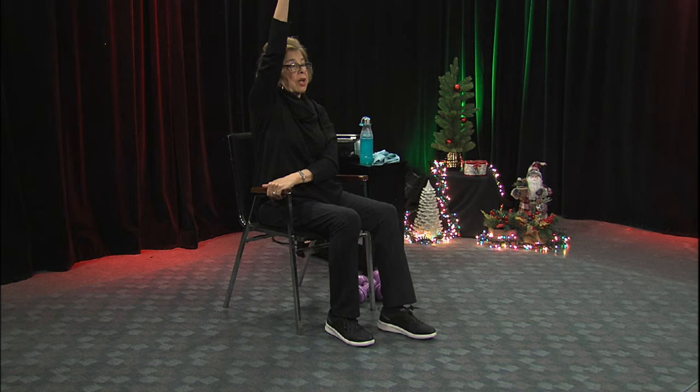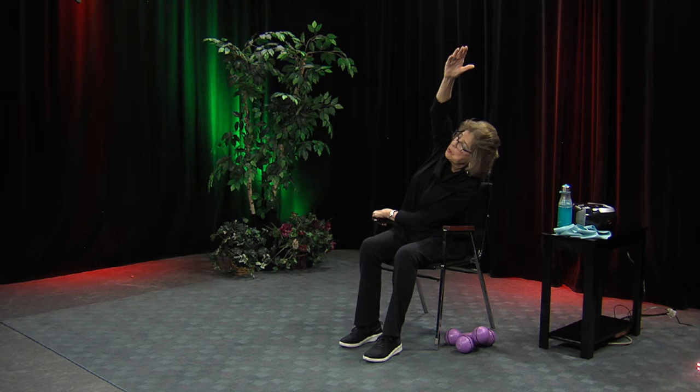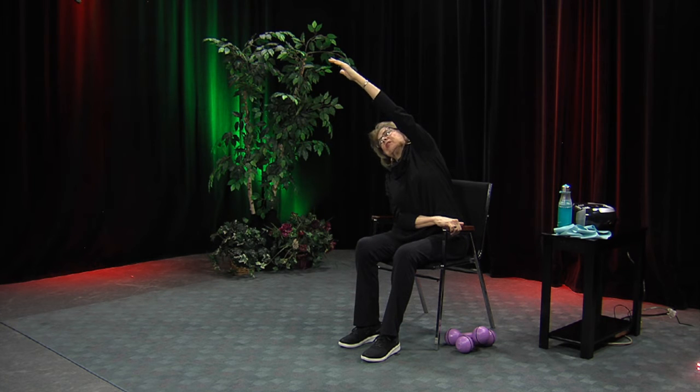Let's do another little stretch. Take this arm, cross it over, grab the opposite side. If you don't have arms on your chair, you can hold on to the bottom of the chair. Your free arm goes up straight, and you're reaching up as you bend — way up. Doesn't that feel good? You can feel that stretch all the way down the side. And then we're going to do the other side, and then we're going to stand and strengthen the lower body as much as we can.